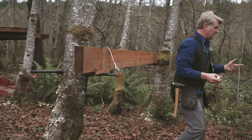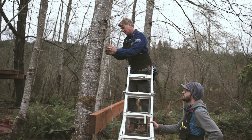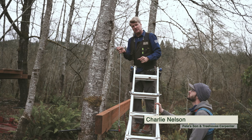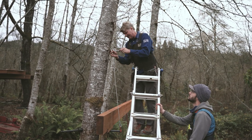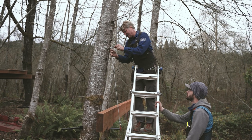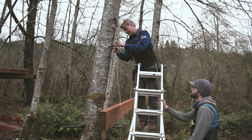Bring the ladder in and install it. The way this works, there is no adjustment — no turnbuckle, no way to make it tighter. So pull that cable tightly, get it up to where it fits nicely in the tree.